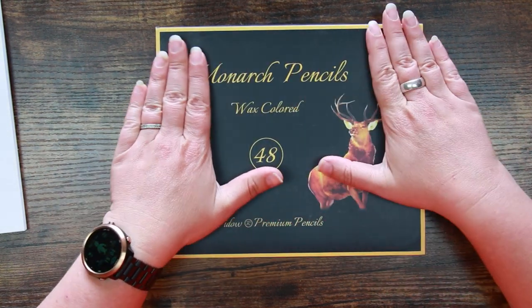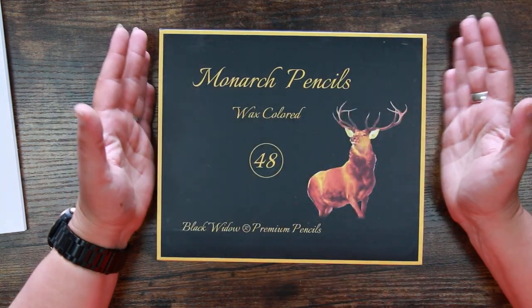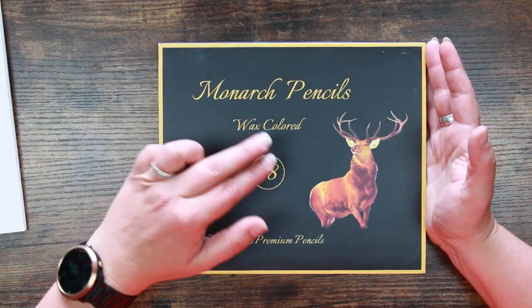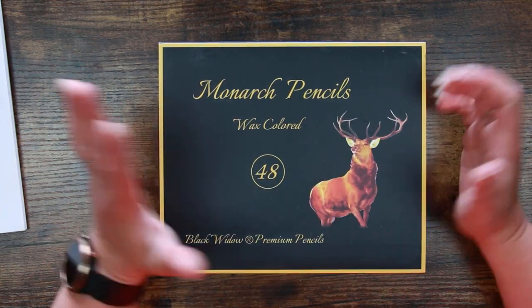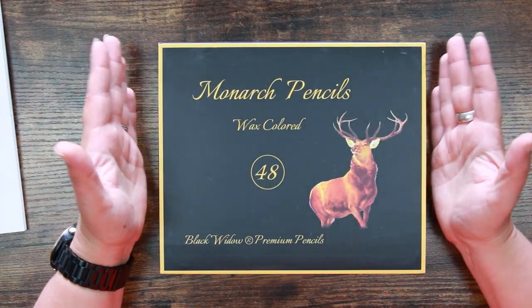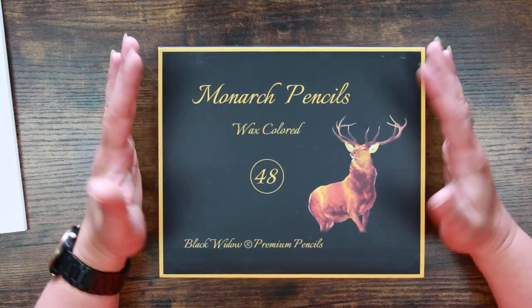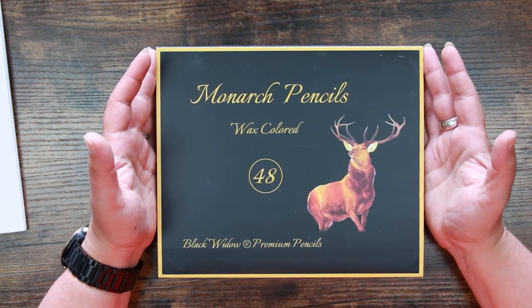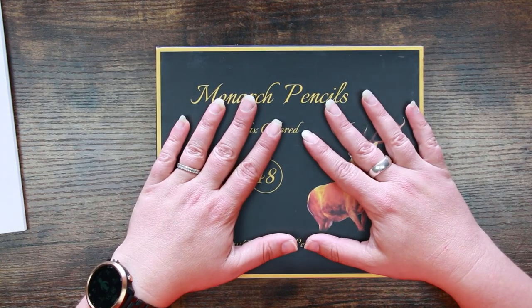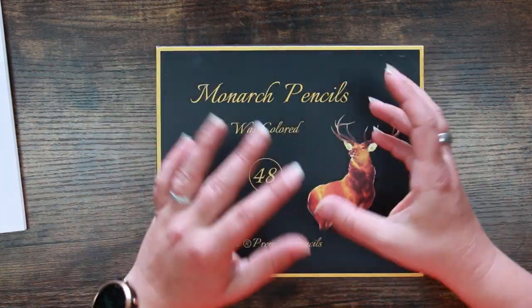When I received these there were some really strange duplicates in the set — I ended up with two duplicate colors of six different colors. So I had to get in touch with Albert at Black Widow, and he sent me out replacements. Unfortunately replacements come from Australia, so that's a pretty good distance away from Scotland. I had to wait for them, and these haven't just arrived — I've had them for a wee while, but it's one of those videos we just never quite got around to.